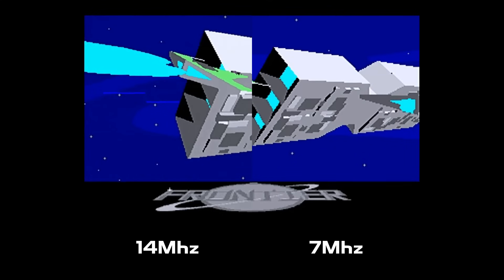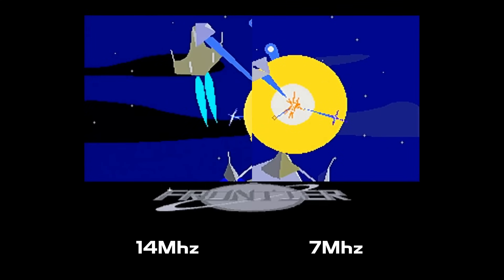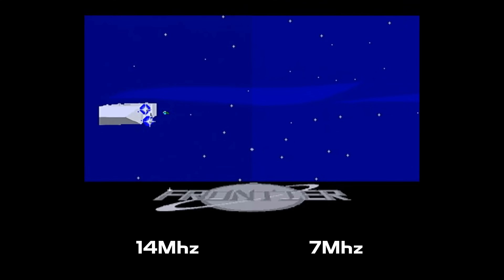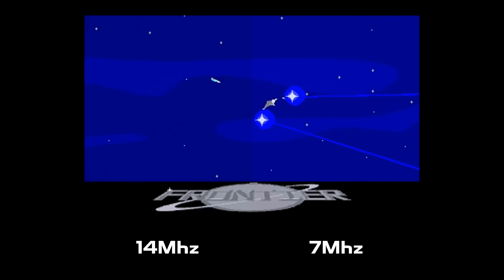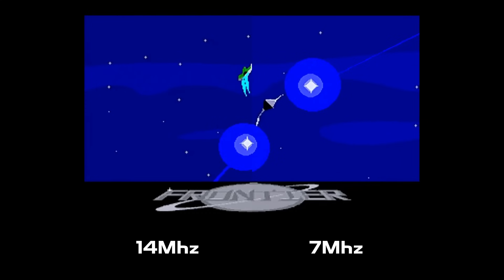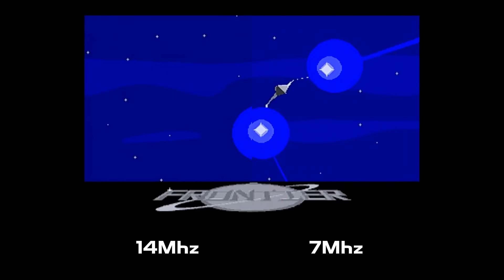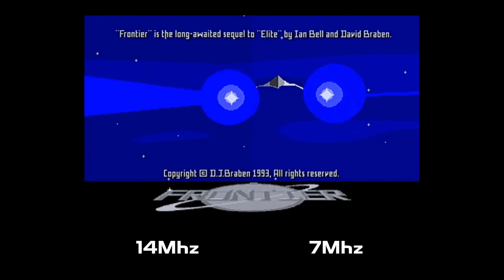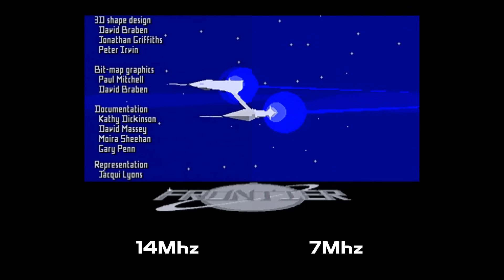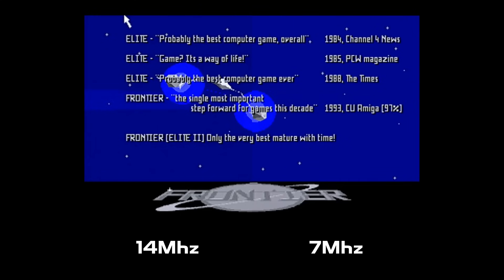Definitely a lot faster with the accelerator — I'm actually really surprised just how much of a speed improvement we're getting. I knew it would be faster; I just didn't expect this much of an improvement. We're doubling the clock speed, but it's definitely more than twice the performance. The rolling demo appears to just be the intro — if you see anything different in it, please let me know.